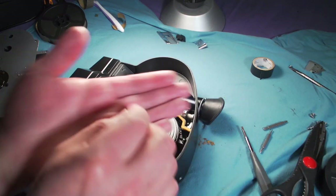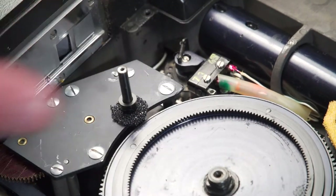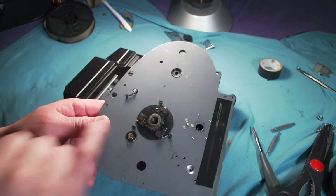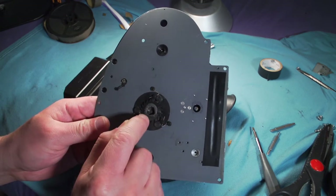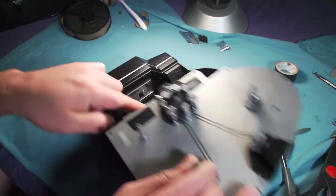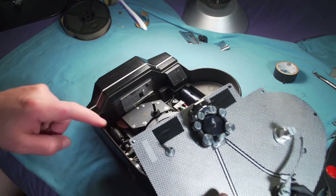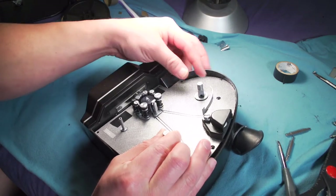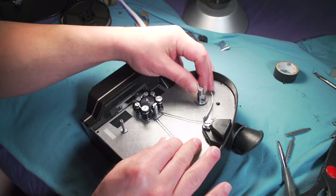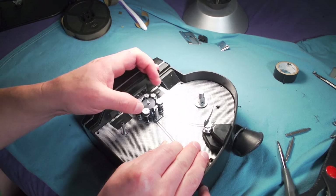Remember these little washers — pay attention. You want to put those back in the shaft first. You want that thing in there, in the hole, in the middle. You have to insert the shaft in the hole, and you want to be careful with this piece in general, because you don't want to scratch it. If you scratch the gate or the gate area, you are risking having scratches on your film. So be careful.